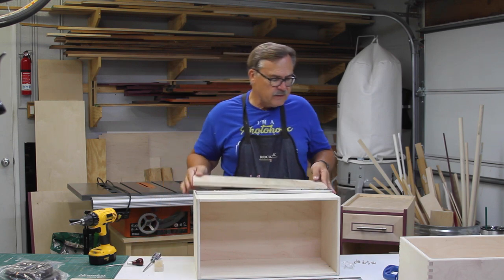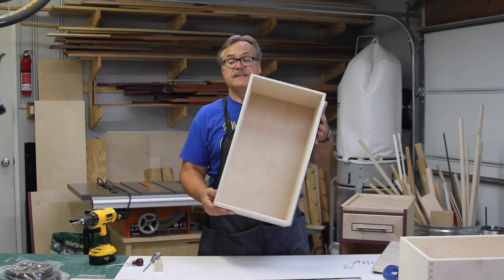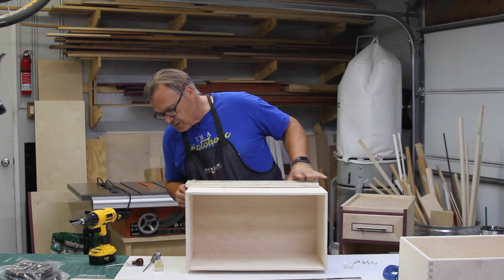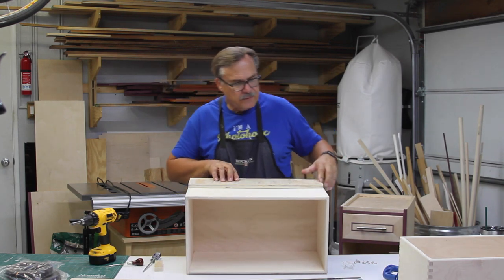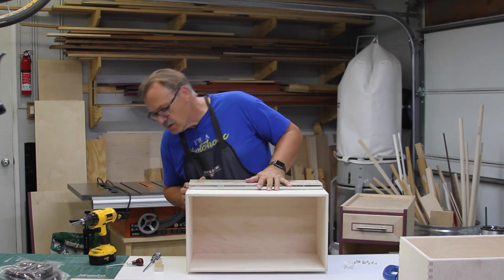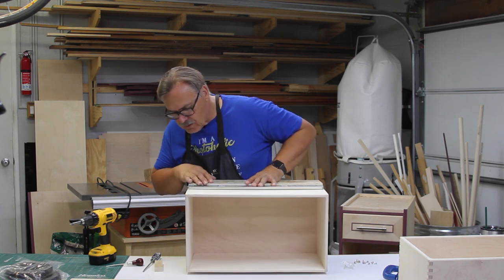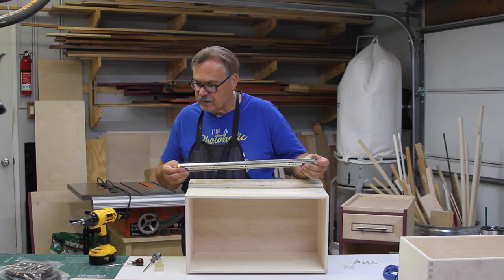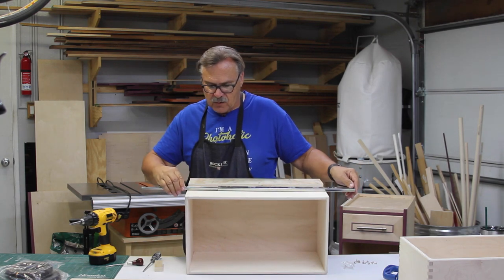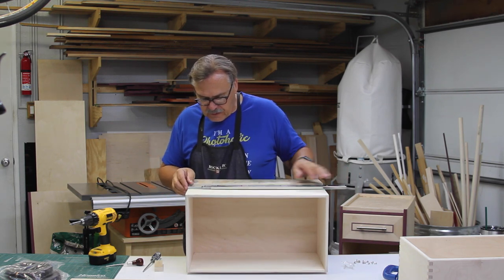I'm going to leave the jig on as I flip it over because it's a nice solid base so that the inside rail doesn't get messed up sitting on the bench. Now this is my face right here, so I've got to make sure I have the right direction — and I do. Because of this soft-close drawer slide, it's kind of difficult to get open at first, so you sort of have to open that up a little bit.